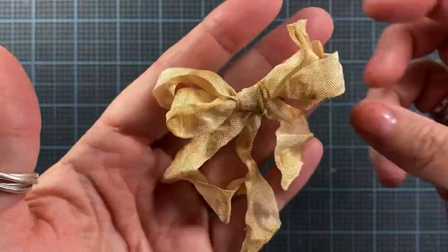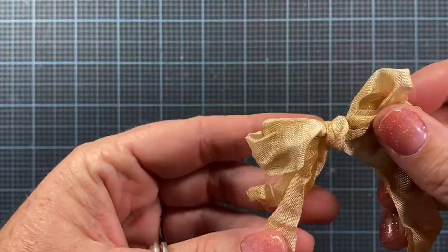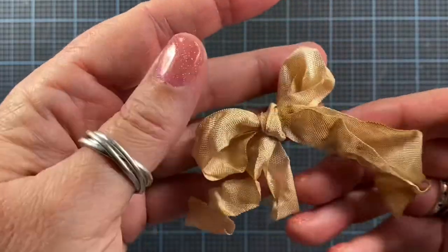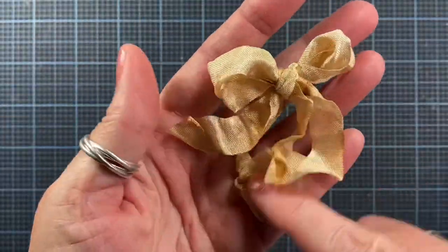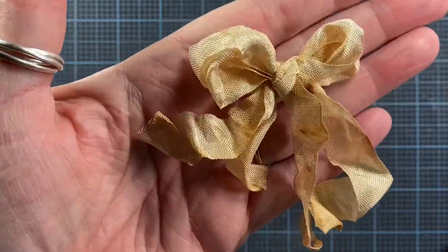That's how I do it. It's seam binding ribbon so it's never going to be completely perfect, but you can fiddle around with it. You can trim some of the ends if you can't get them quite even. Since it crinkles up and does its own thing, I don't think they need to be that perfect — but that's a pretty good one, actually.